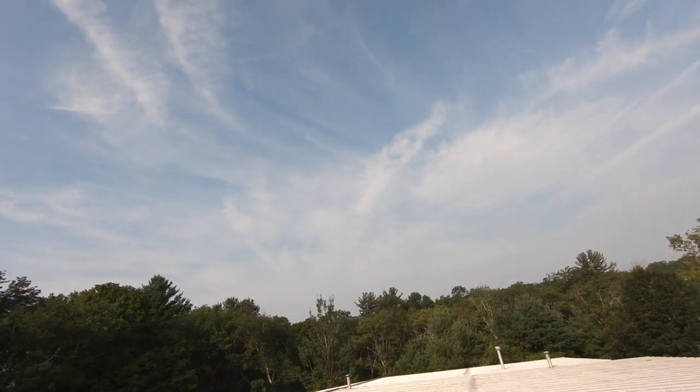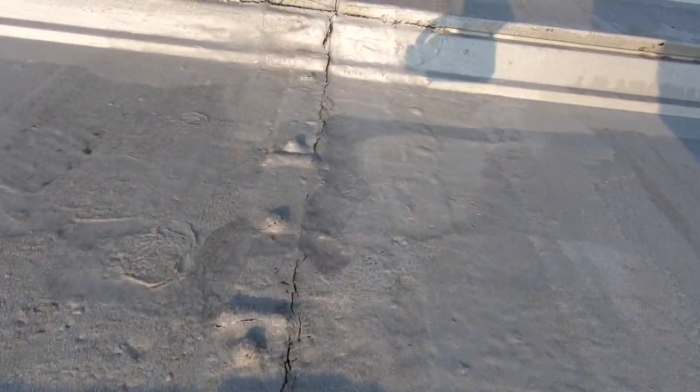The problem is convincing the owner — who has a tenant here — that there's work to be done. Because all these seams have cracked open. Where do you start and where do you stop? You can see the crack there — tar, more tar and cracks, more tar and cracks.